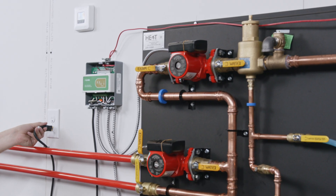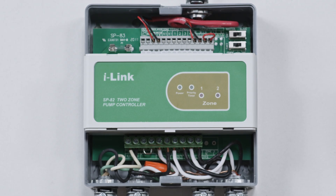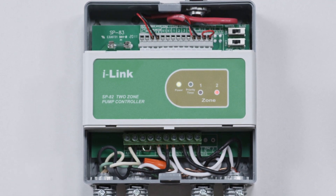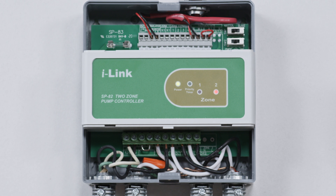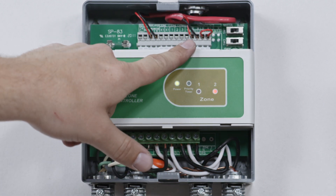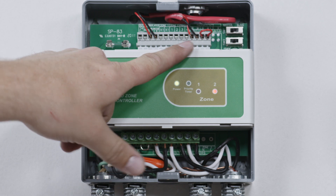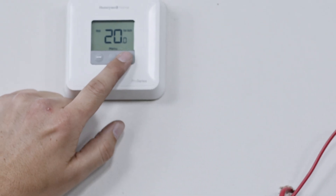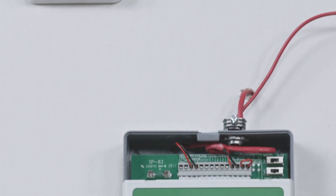When the pump controller receives power, the green power indicator light is illuminated. In this example, Zone 2 is also illuminated where we installed a jumper wire. The Zone 1 indicator will illuminate when the Zone 1 thermostat signals a call for heat.